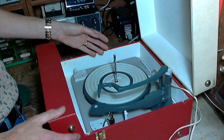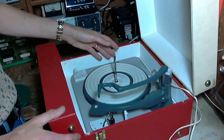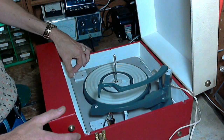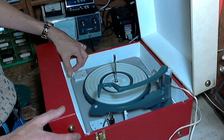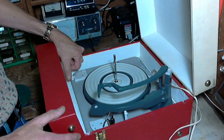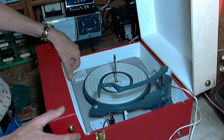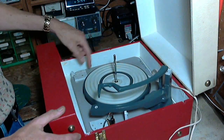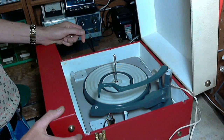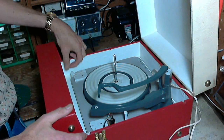Motor is spinning. No drive on the platter though. The speed control feels a little free to me — 78, 45. Could be a spring is off; a missing spring may cause this kind of problem. Oh, there it goes! I bet it's either the spring is sprung or it's completely off.